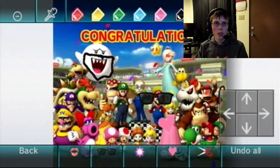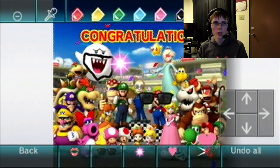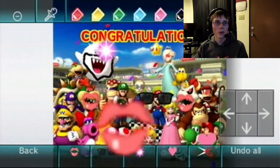We'll put a heart on Yoshi because I love Yoshi so much. There we go, that works. And then we'll put stars in King Boo's eyes — yeah, I guess that works. Put kiss lips on Dry Bowser there, and Bowser himself. So we have a not-quite-so-flattering photo of everyone here.